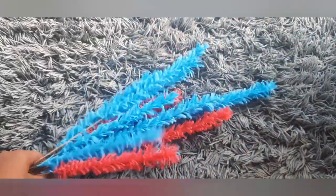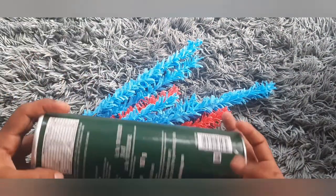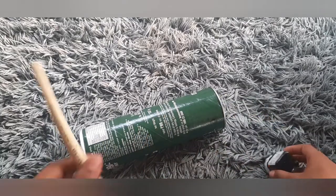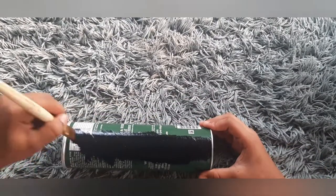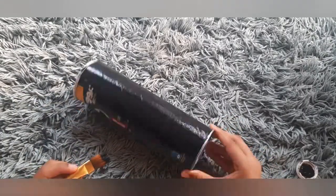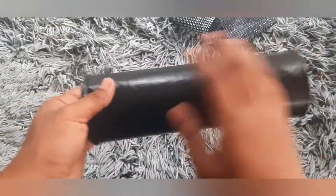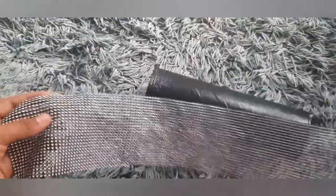This is how we can apply the gum. I have completed the flowers and we are ready. I have a bottle of Pringles and we will paint it black.